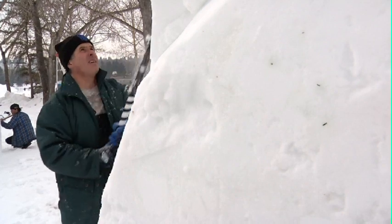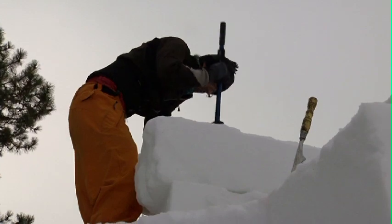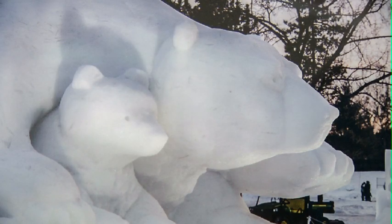What it comes down to is the quality of who's packing the snow, how fresh the snow is, if it's manufactured snow — there are so many different variables. International carvers here came from Argentina, Ukraine, Mexico, and Italy, all with carefully considered plans.